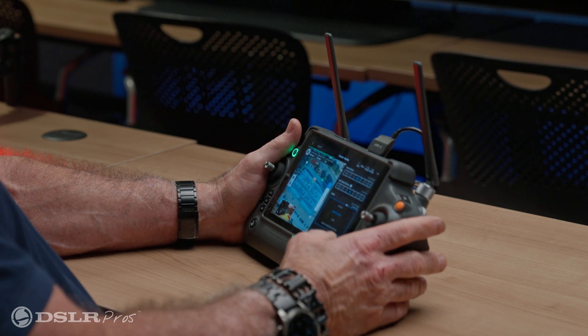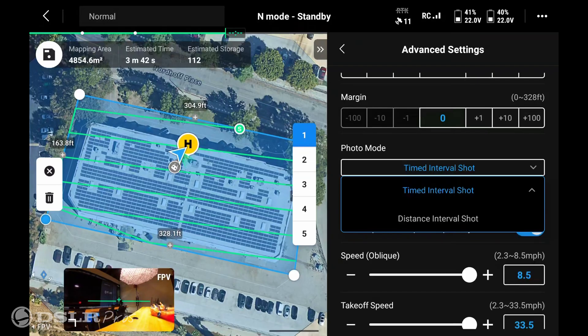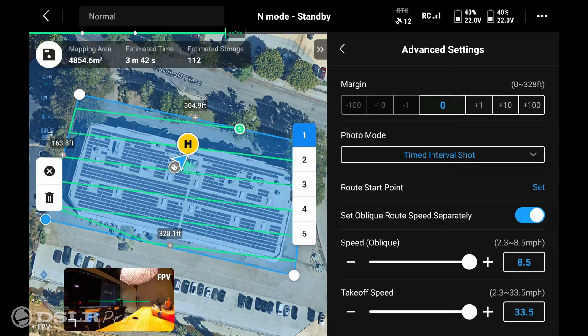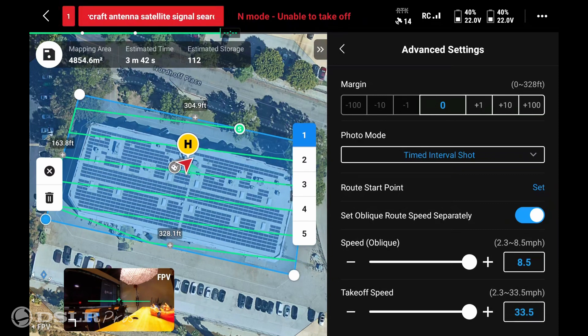Lastly, we'll go to the advanced settings. You have the selection of photo mode, which is either time interval shots — where the drone is flying and takes a picture every two or three seconds — or distance intervals, where the drone flies ten yards and takes a snapshot. I would normally set it to time intervals to take a photo every two seconds. You also have your oblique speed and takeoff speed, preset at 8.5 and 33.5 respectively.